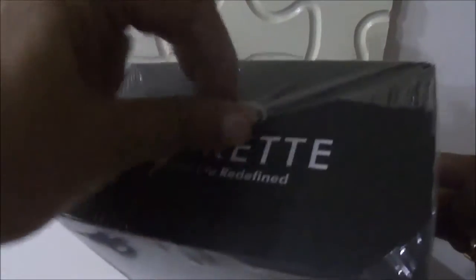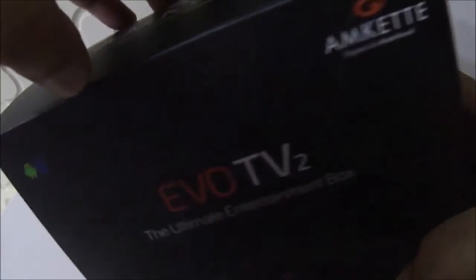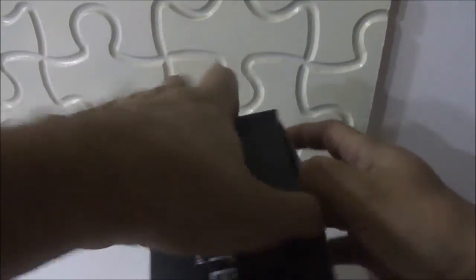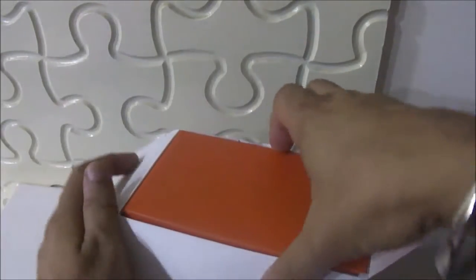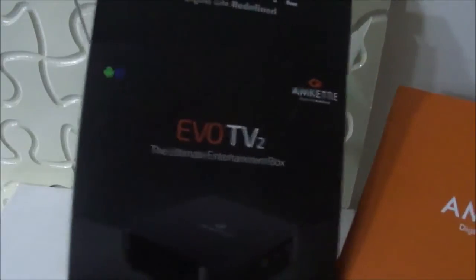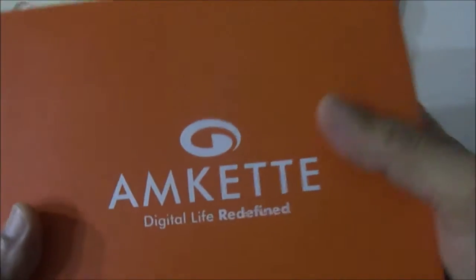When you remove this, there is a plastic sheet wrapped on the box. And let us see what else is inside. When we open the box, there is another box — a yellow-orange color box inside the box. This was the main box and this is another box, and it's branding of MCAT. Let us see what is inside this box.